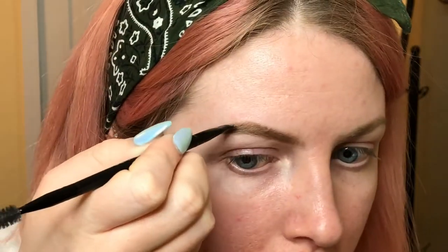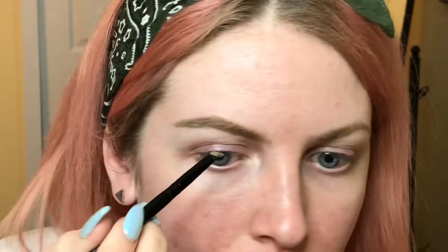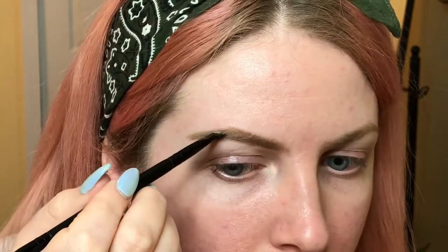Once again, just going lightly. Since I'm doing my eyebrows before my foundation today, I don't have to be so careful about the lines because I can always use concealer to clean it up. When I get more into the middle, I try to blend it in a little more so that it looks more cohesive.